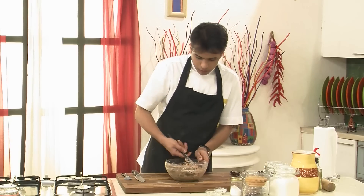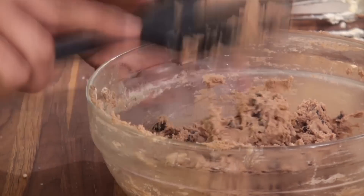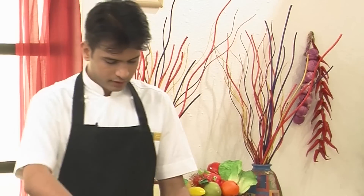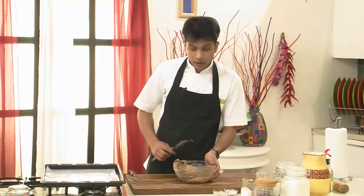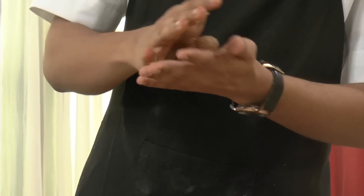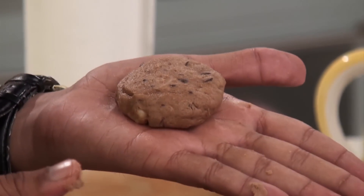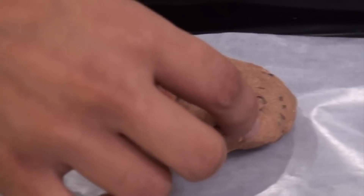Now you see it has formed into a cookie dough. So here I have taken a baking tray lined with butter paper. The cookie mixture is ready. So now what I'm going to do is use my hand — take some of the portion, just make it into a round ball, flatten it with my palms, and then place it over the butter paper.